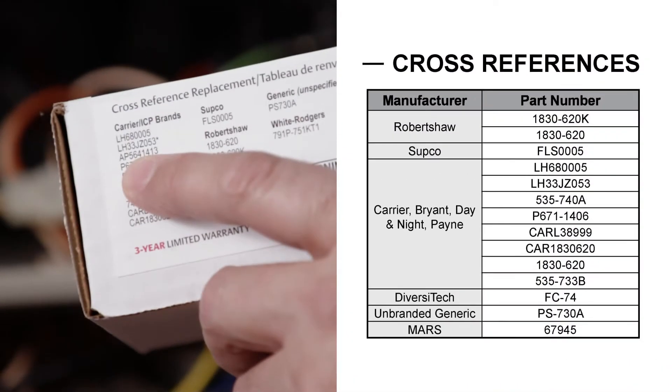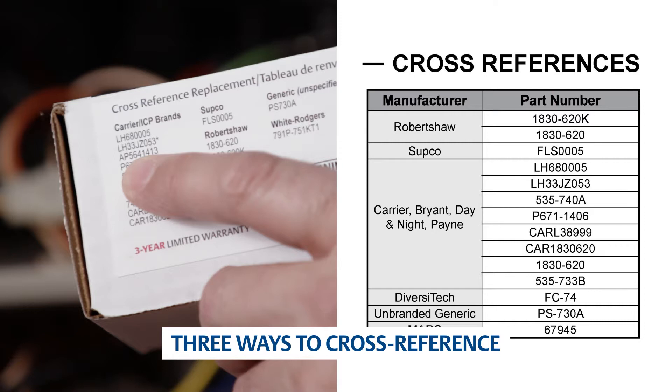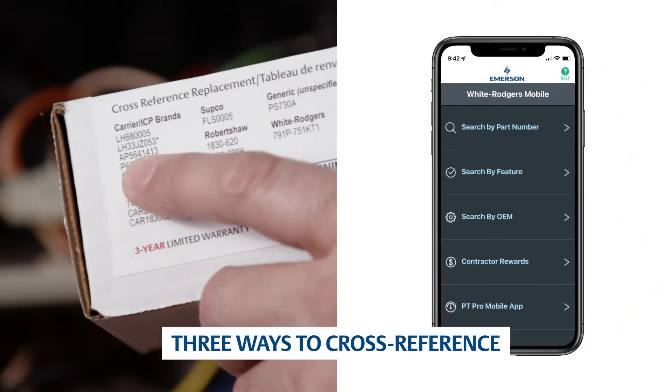To verify a cross-reference, check the side of the box, installation instructions, or the White-Rodgers mobile app.